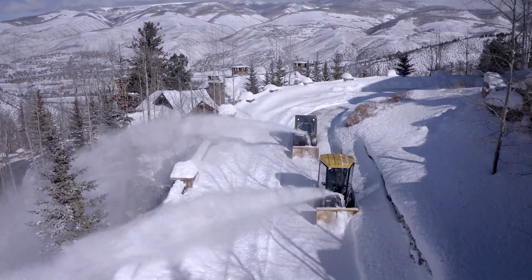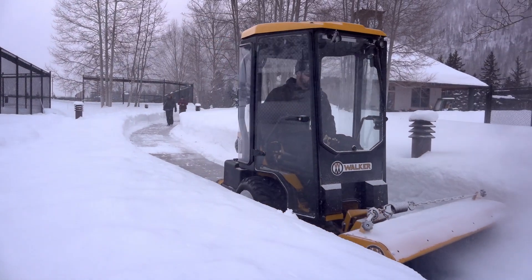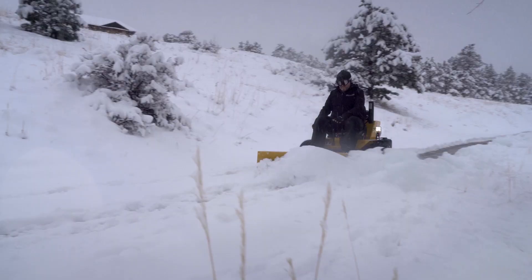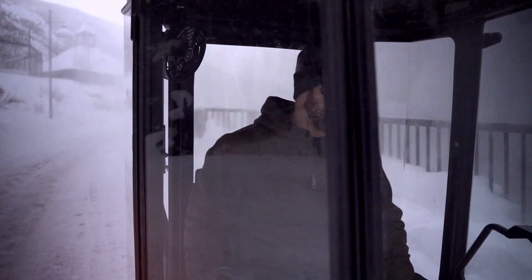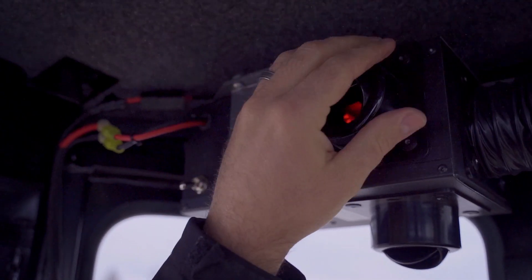With temperatures dropping, the snow starts flying, and no other mower transitions from mowing grass to snow removal like the Walker. Quick change add-ons like snow blowers, dozer blades, rotary brooms, operator cabs, and a variety of configuration options help your Walker get work done all year.